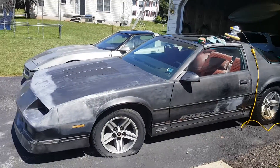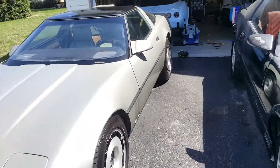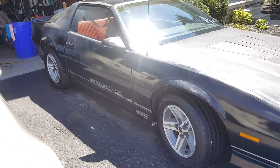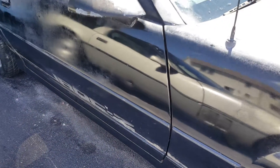Let me show that to you. That's my Corvette. This side did pretty good — doesn't look too bad, especially right there. Nice and smooth right there.